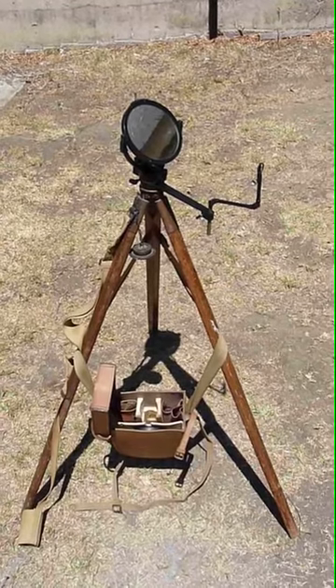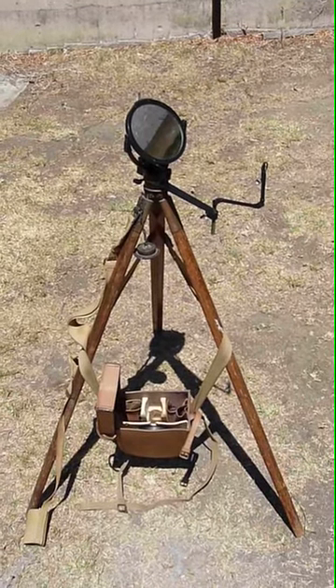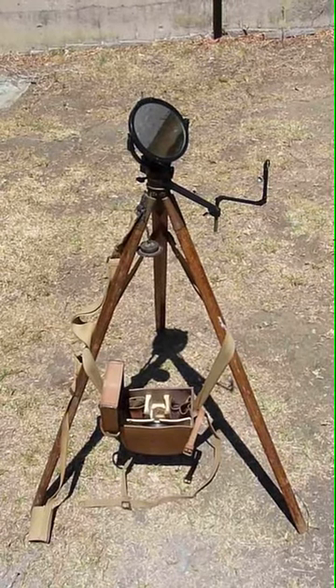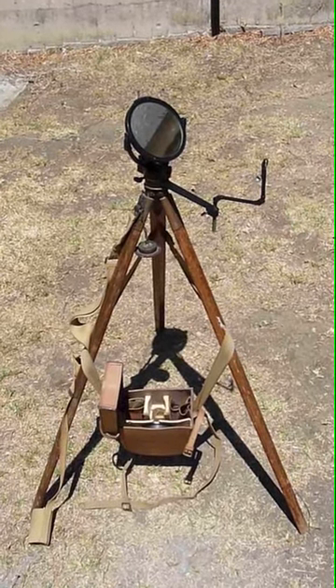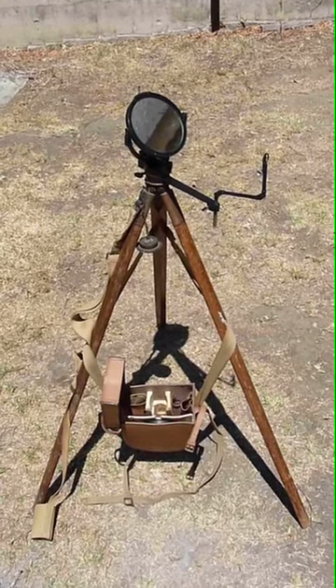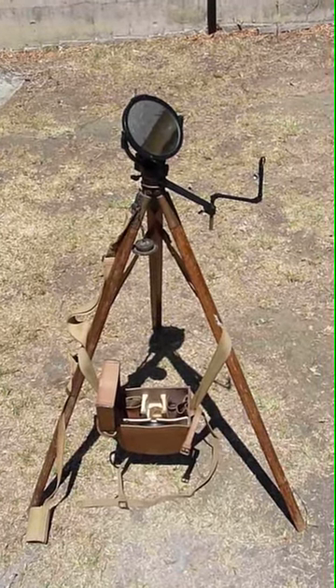You can see the carrying case hung around the tripod, which was the standard doctrine. On the left, you can see the carrying sling for the tripod. The tripod collapsed, and the three legs fit into the cup at the bottom left.